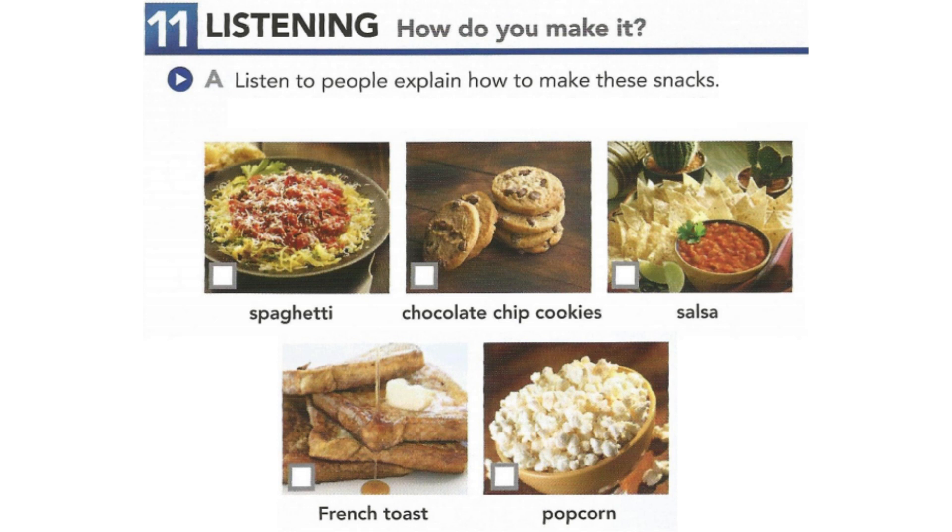Three. My grandpa taught me how to make this easy breakfast. First, put egg, vanilla, and cinnamon in a bowl and mix them together. Stir in the milk. Then, dip slices of bread in the mixture so both sides of the bread are wet. Cook the bread in a pan on medium heat until both sides are golden. It's delicious with maple syrup.